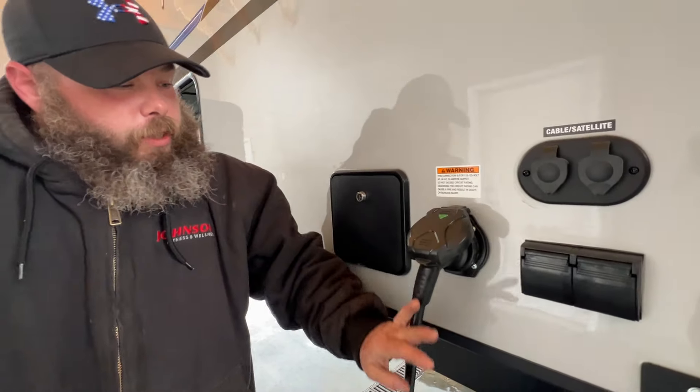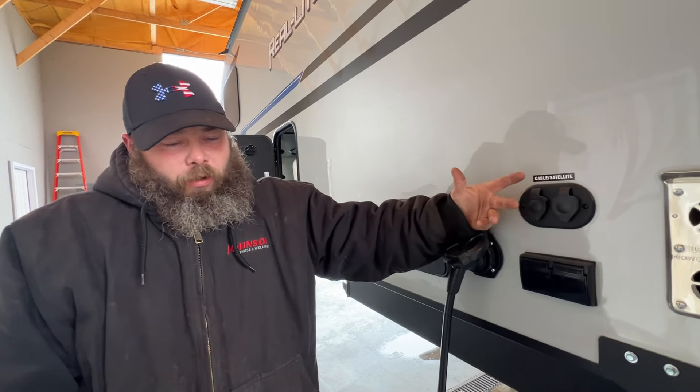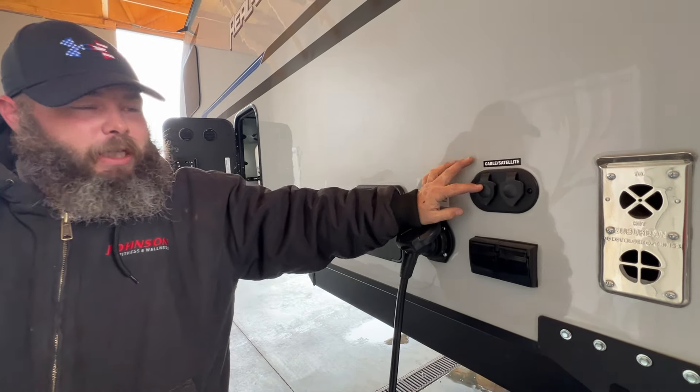Here's going to be your 30-amp power cord. It does come with the coach. Here's where your cable and satellite hookup is. So if you have a satellite dome or things like that, it would hook up to here, and you would hook up to the port inside. If you're using a campground cable, you would hook up to this side, but you do have to turn off the TV antenna booster. I will show you where that is once we have stepped inside.